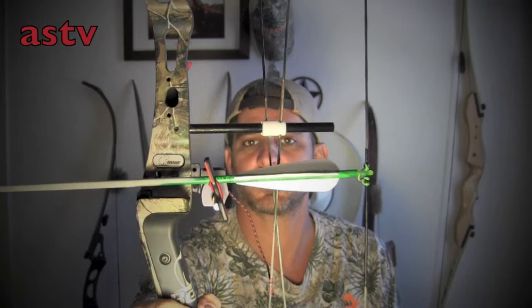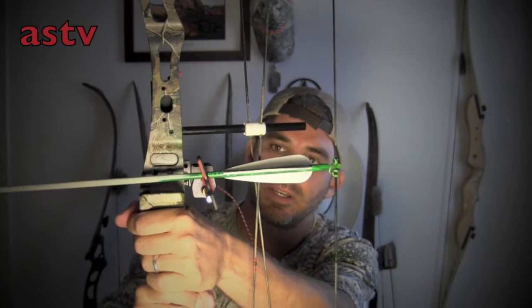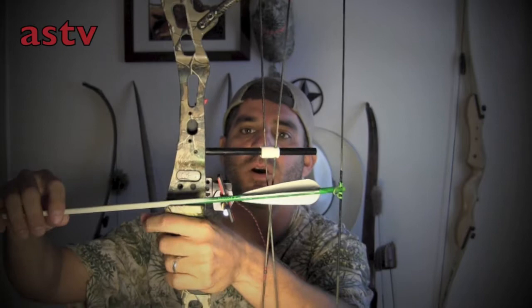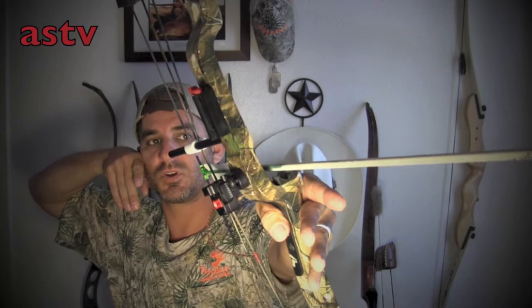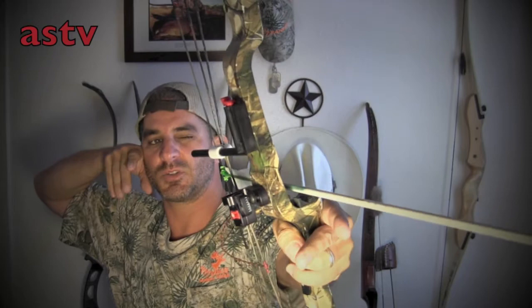That drop-away is an inch, inch and a half higher than my hand. With a regular traditional recurve or longbow, that arrow's right on top of my hand. Now it's much higher. So not having any idea where that arrow is when I'm shooting was starting to affect my shooting instinctively with the compound. Just being able to locate it in my peripheral vision — that white arrow, it's in ivory paint — has helped my shooting out tremendously.